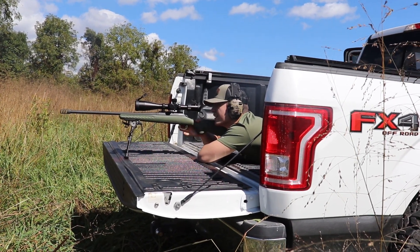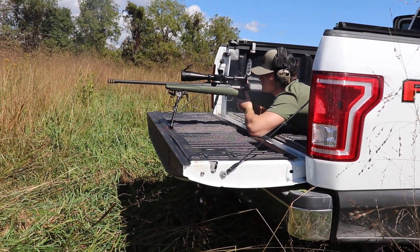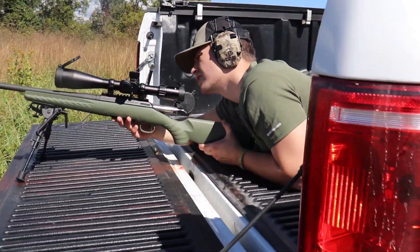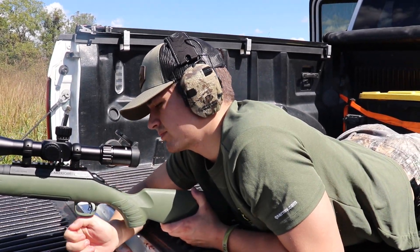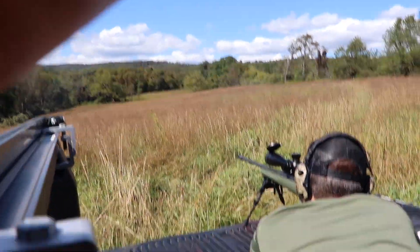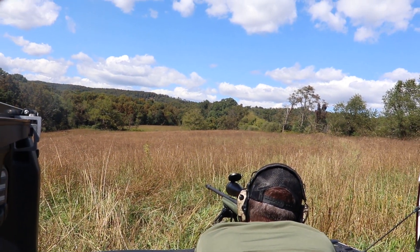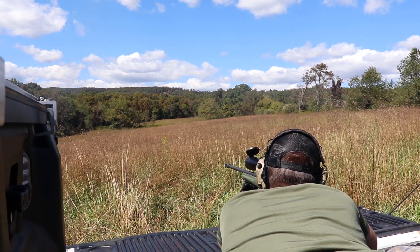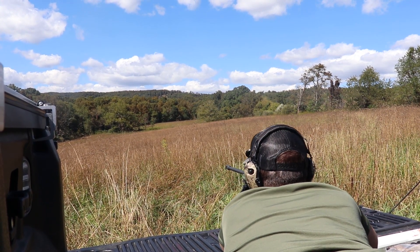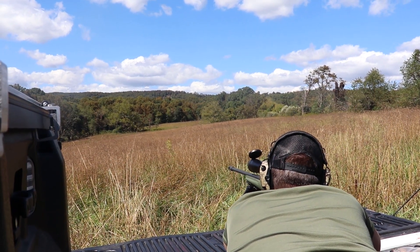Didn't hear it. I didn't hear it either. Don't you love that bolt? What's a bolt? It's a stupid magazine. That's what I meant. There it went. Really? Yep. I see it swinging, but I didn't hear it. Yeah, I hit it good.